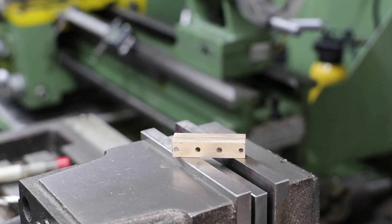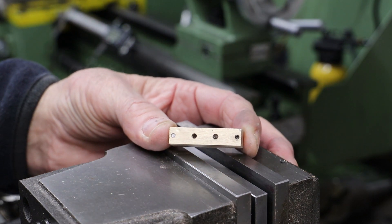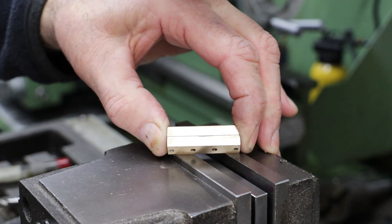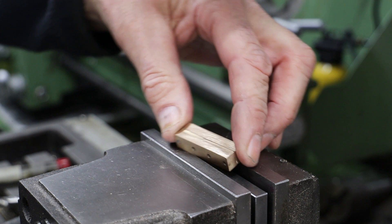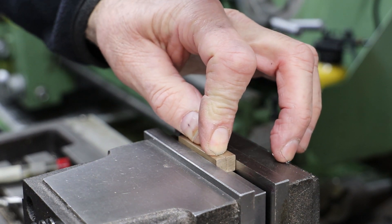I'll kick off with the bearings, starting with two pieces of phosphobronze drilled and pinned together. The sections of phosphobronze are big enough for both bearings and I've already drilled the mounting holes, the outer two of which I have used to lock tight pins in place to hold it all together.